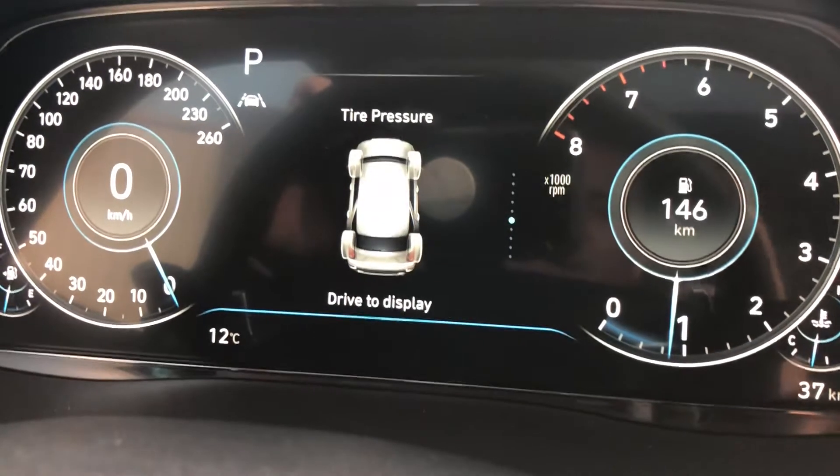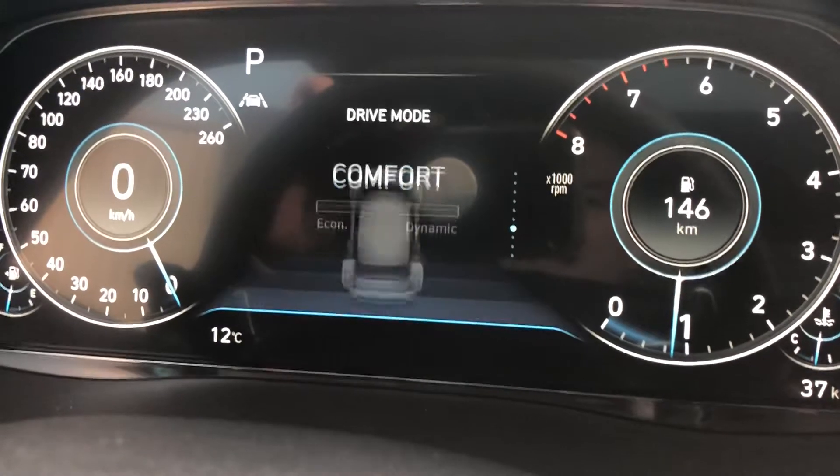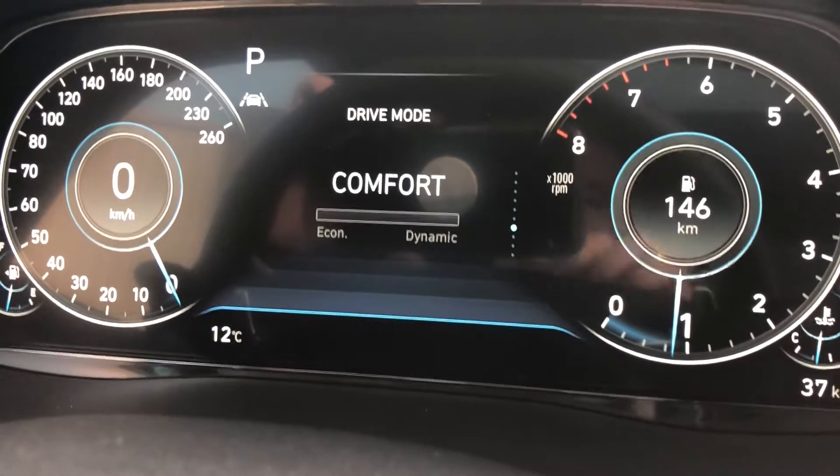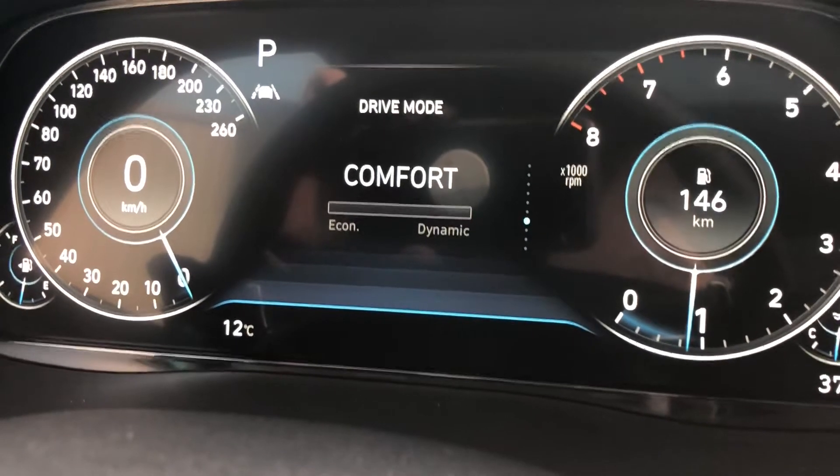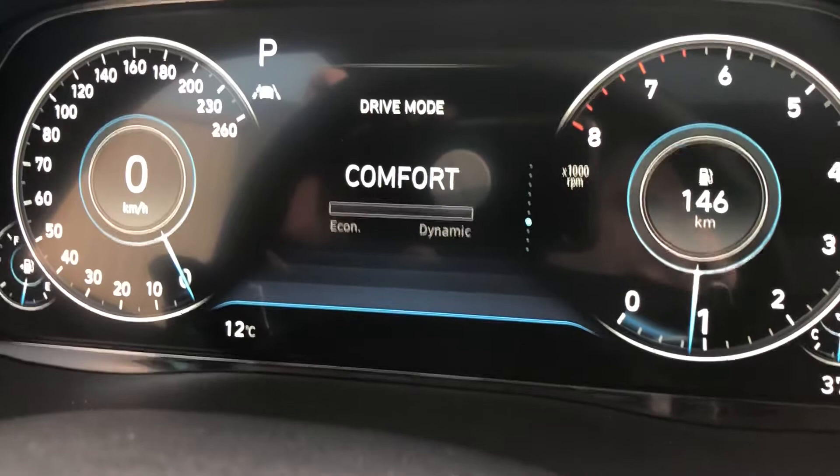Continuing down, tire pressure is shown — these units display once you're driving, as the system wants the tires to be at running temperature, not cold pressure. Down one more brings us to drive mode, which shows your economy or performance settings.